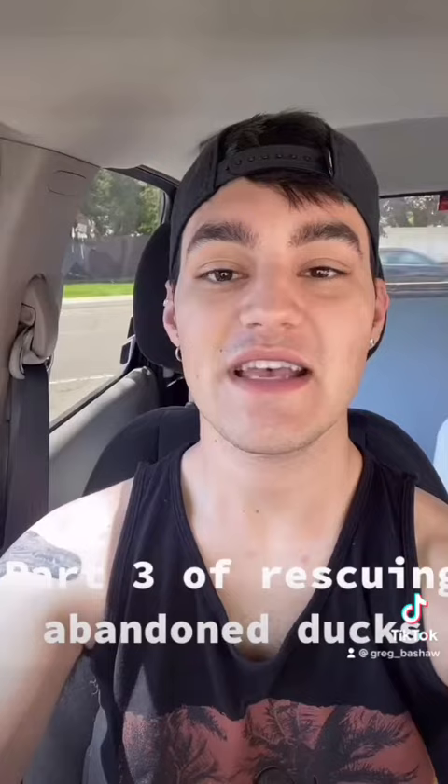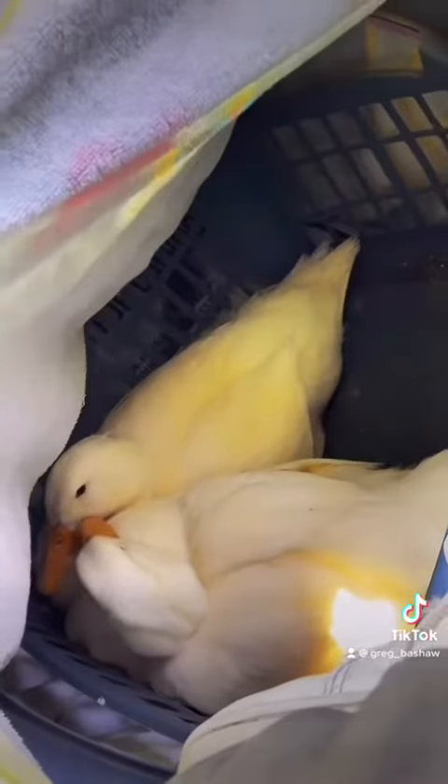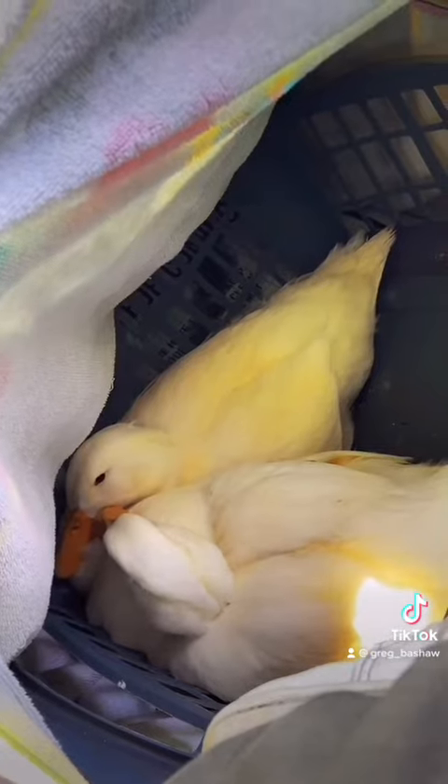This is part three of saving domesticated ducks from the wild. My father didn't want me to have an extra two ducks because I already have two of my own, so I'm going to be rehoming them. I found a nice lady on Craigslist who has a flock of chickens and she wanted two ducks already, so we're going to be bringing them to her now.